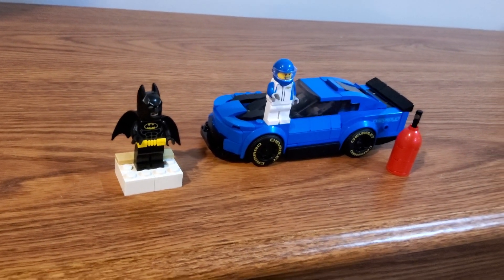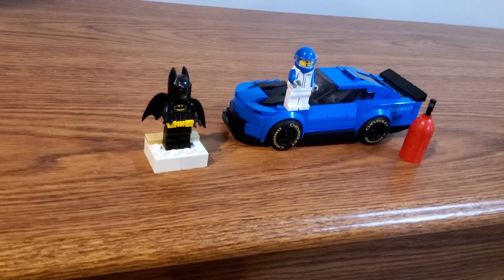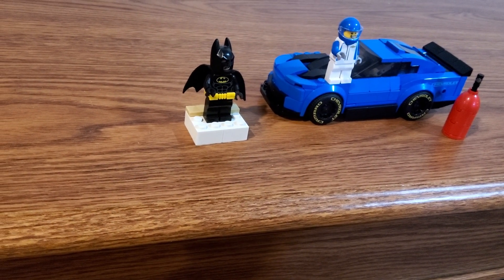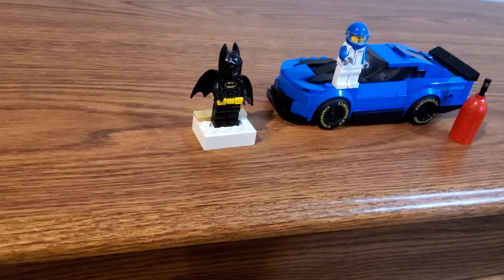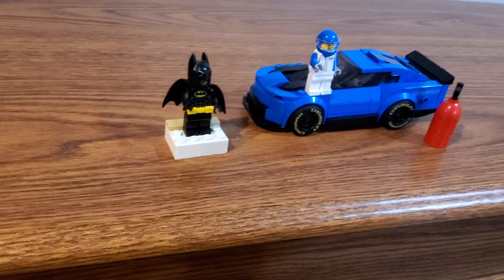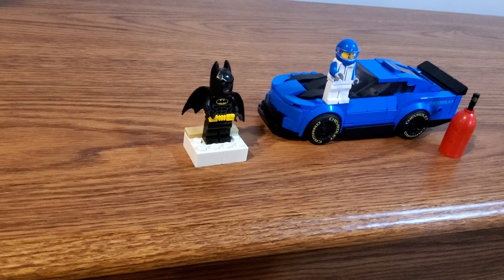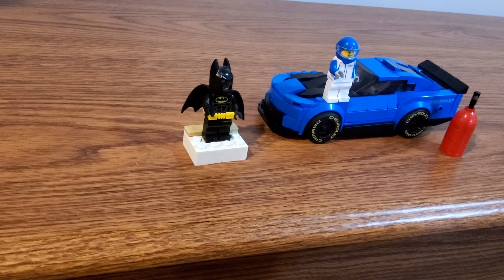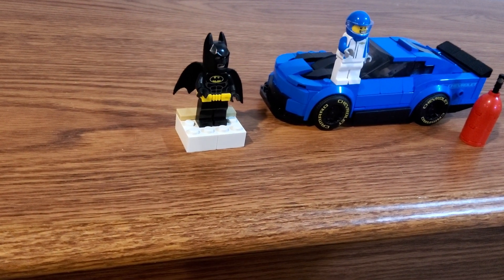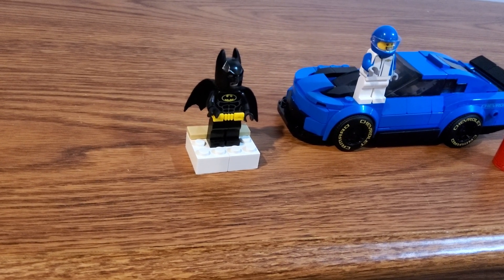That's pretty much everything for the LEGO Speed Champions set from 2019. You guys probably won't be seeing any more videos until maybe my birthday in a couple of weeks because I've got a couple really busy weeks of work coming up. Hopefully I can squeeze another video in between now and then, but we'll see. Let me know your thoughts in the comment section below, and like and subscribe for more.